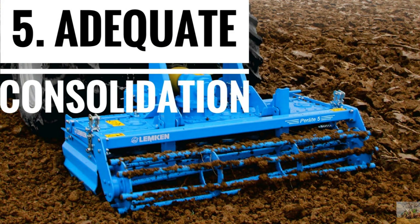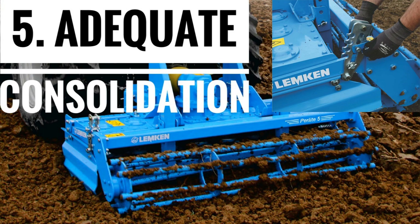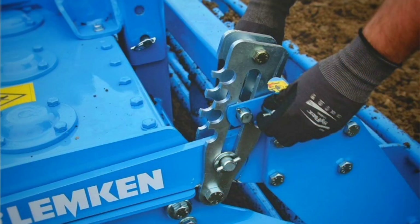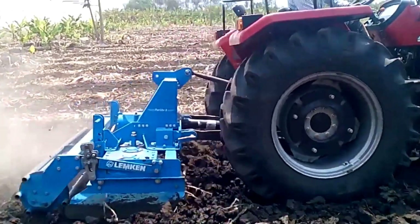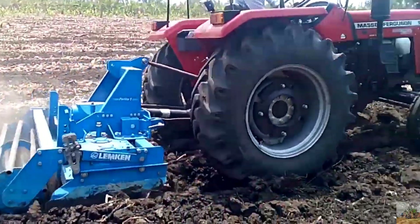Number 5: Adequate Consolidation. The variable depth control tube bar roller helps in reconsolidation of soil. The roller without central axis provides better formation of the soil without blockages, even in sticky soil.